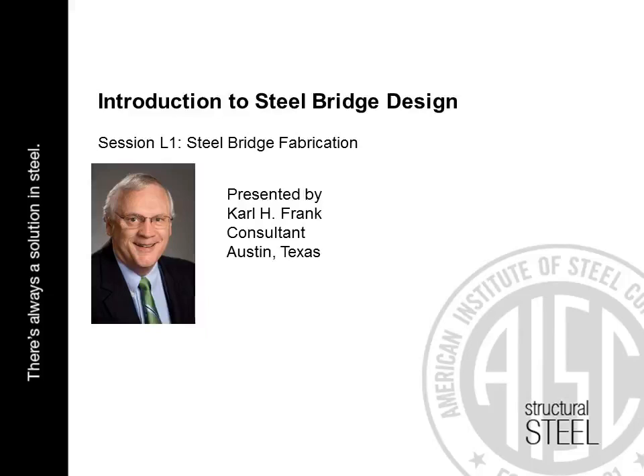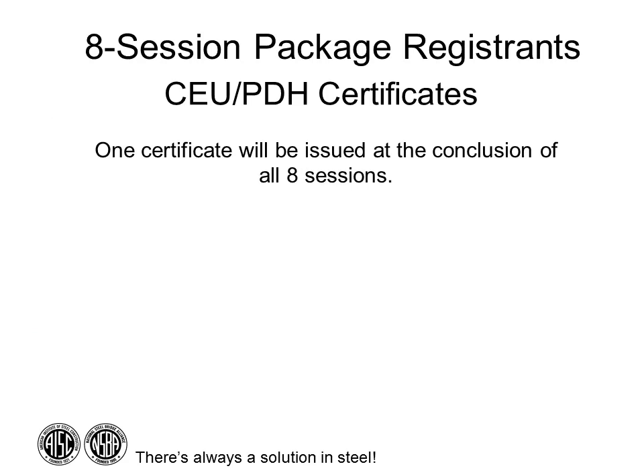Welcome to AISC's live webinar series, Introduction to Steel Bridge Design. Today is October 12th, 2017, and this is session L1: Steel Bridge Fabrication, presented by Carl Frank. I'm Brent Lou with AISC's continuing education group, moderating today's presentation. Today's speaker, Carl H. Frank PhD, recently retired as chief engineer at Hirschfeld Industries and is currently a consultant to Hirschfeld, NSBA, and others in steel bridge design and fabrication.